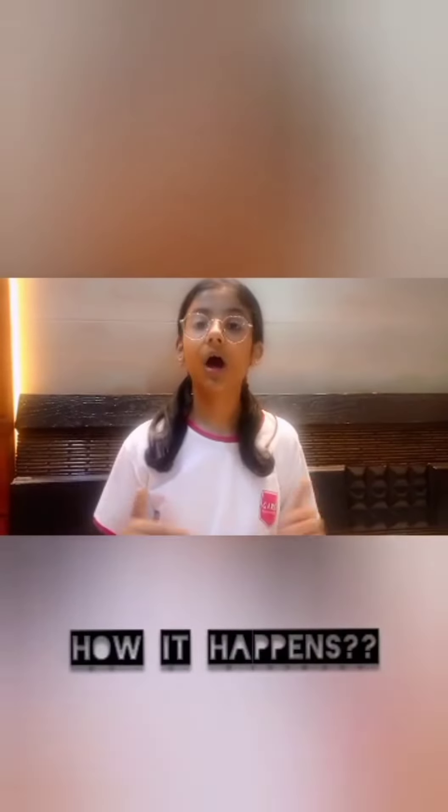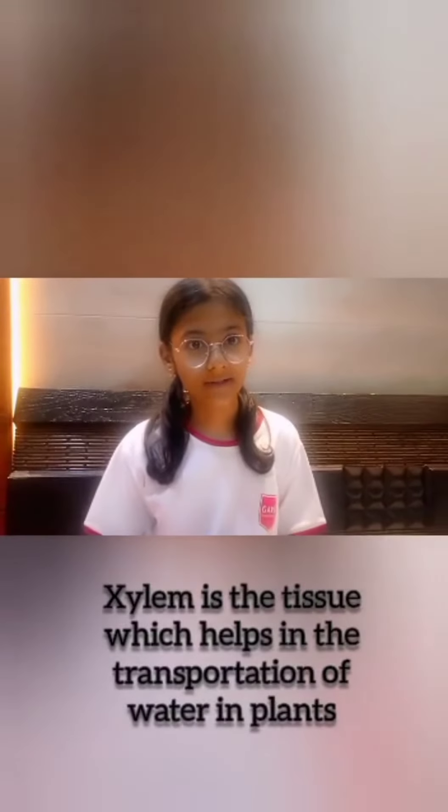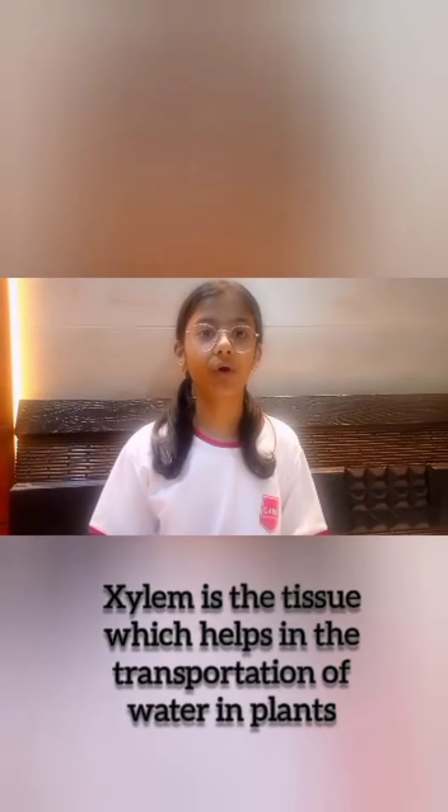The conclusion of the activity is that the water is moving upwards in the plant. The answer to how water moves upwards is that xylem are the tissues which help in transportation of water for all the plants.